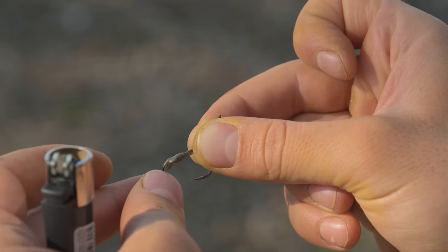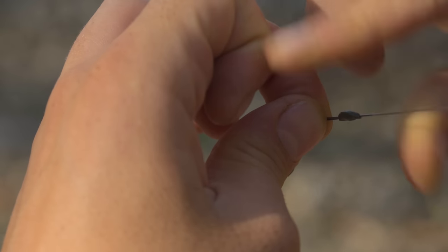All you need to do is attach your hook bait. If I'm fishing a wafter like I am now, I won't put any putty on the knot. If I'm fishing a pop-up and I need to counterbalance the weight of it, I'll put a little bit of putty on the figure of 8 knot that's attached to the Ronny swivel.